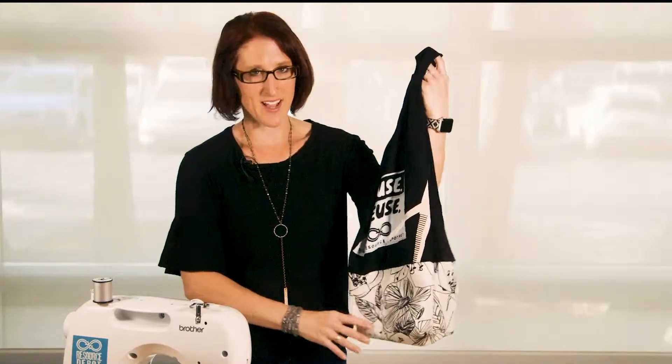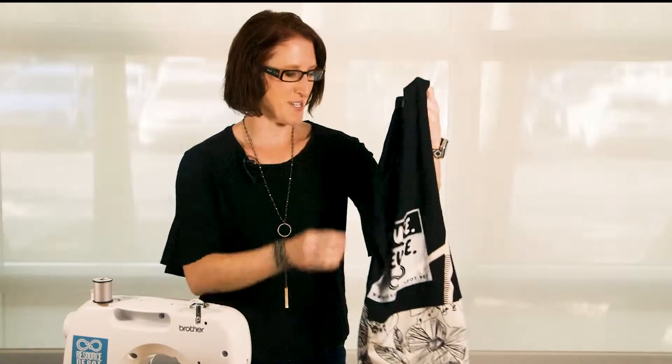One program we have is Sofa Sustainability, where we're teaching people how to make reusable bags out of an old t-shirt you might find in your closet and some scrap fabric that's lying around. We have a lot of this at Resource Depot.